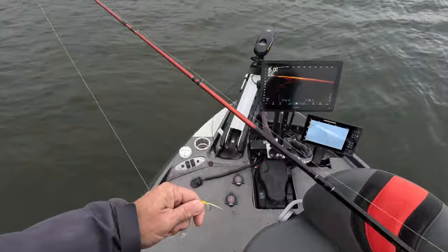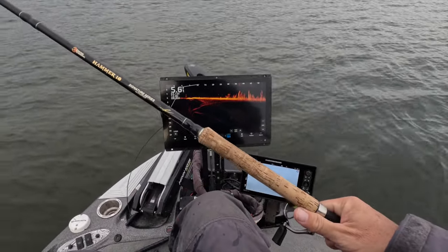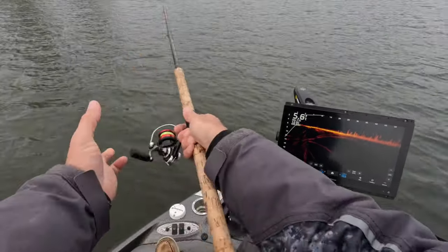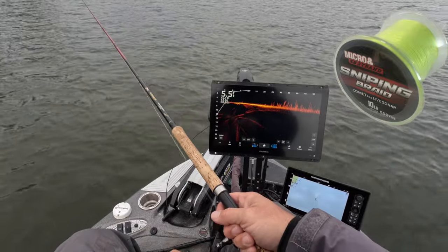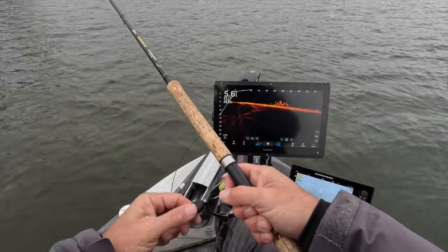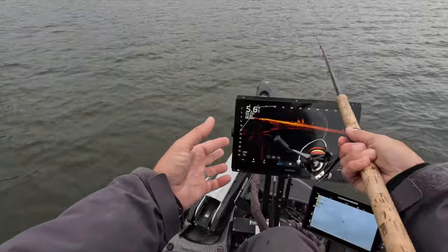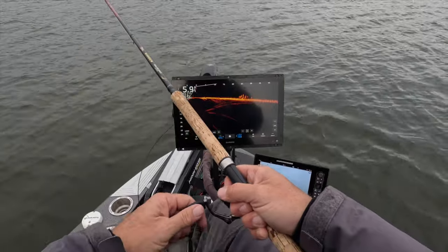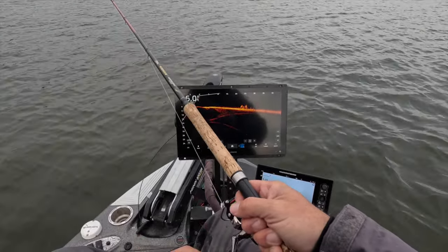What I did was take off the split shot so I can make it go really slow. I've cast here probably five or six times, and by the way, the casting of this braid is incredible — very impressed. It's not necessarily an easy bite; they definitely want it a little bit slower. So I'm taking off the split shot and just rolling it down there at the bottom near the dirt, and that fish came straight out of the dirt.